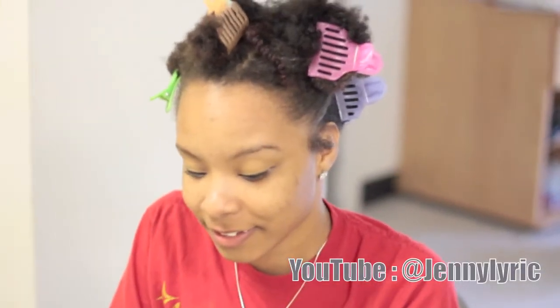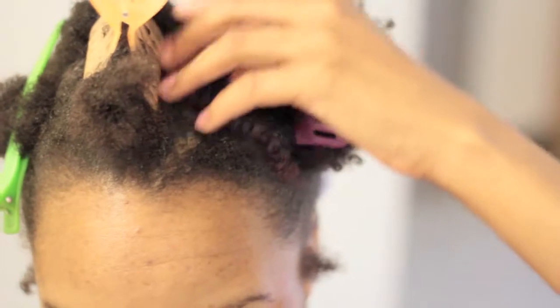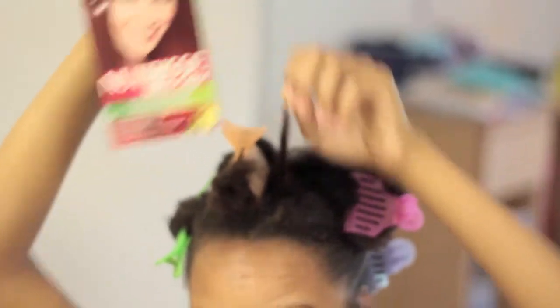What's up YouTube, this is Jenny Lyric right here. You see she's got her hair all sectioned up nice and pretty. We have some hair dye here — Jennifer is looking for some highlights today. See this piece right here? Jennifer, hold up your piece. This was her strand test. She's using Tree's ultra color, the same box that I used. Let's go ahead and get started.